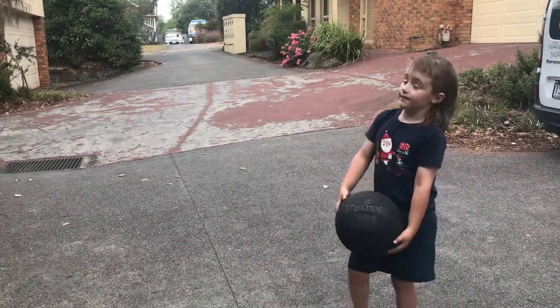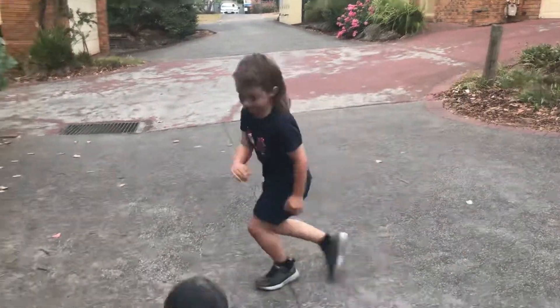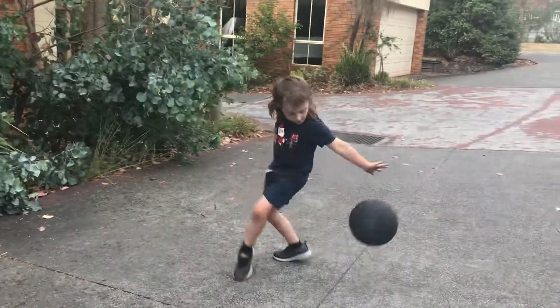Next, let's do this, which is quite hard. I didn't even do it the first time. There we go.